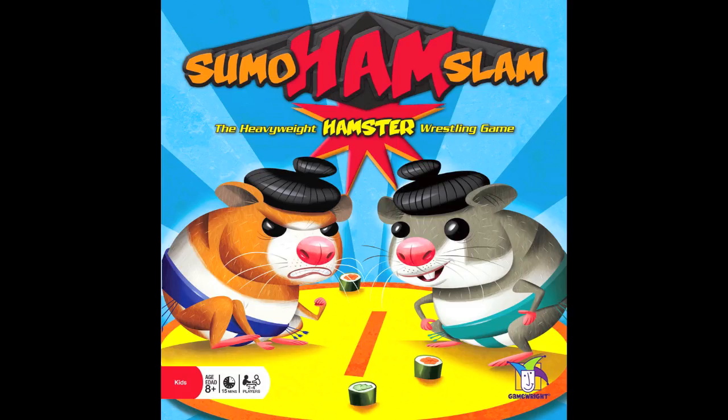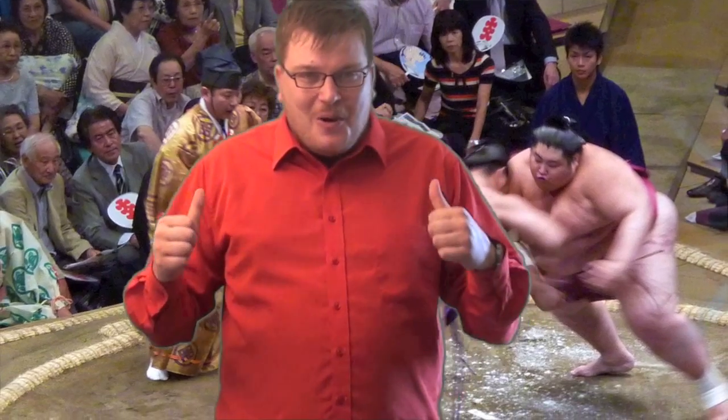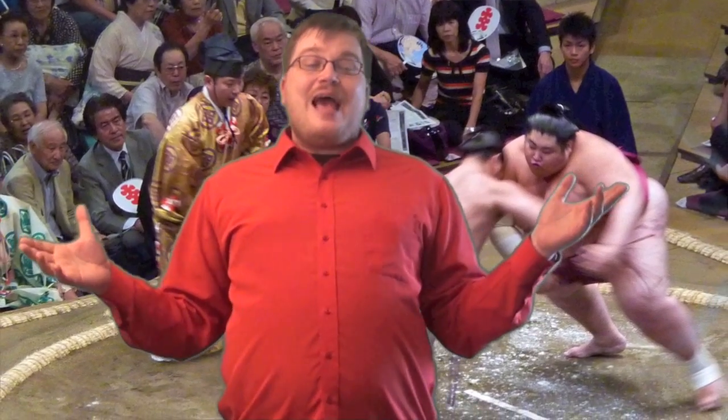And now, it's time for another Dice Tower review with Tom Vassell. You have to wonder where game concepts come from sometimes. There are people who combine different things. Who ever thought that combining the cuteness of a hamster could be combined with the power and majesty of sumo wrestling? So that's what we have here: Sumo Ham Slam.